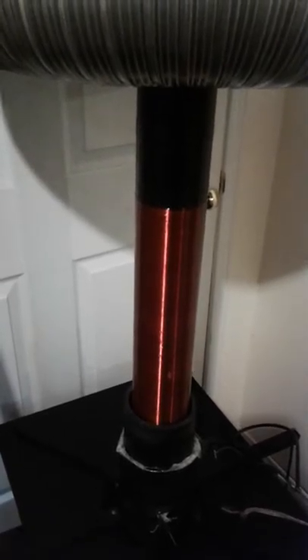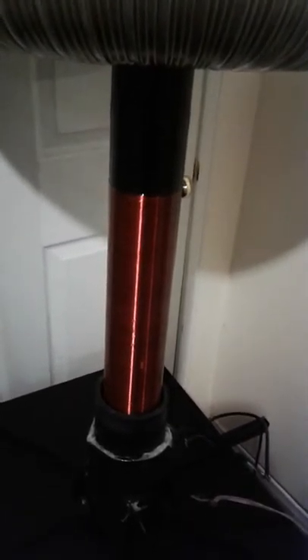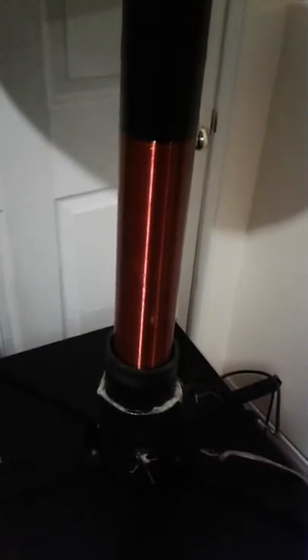I wasn't able to get a full one-pound spool, and that's going to be my second build of my secondary. I had to do this in three-quarter-pound 26 gauge wire spools, and after 500 turns I joined them together. Even though I did a good job doing it, it's not a good coil.